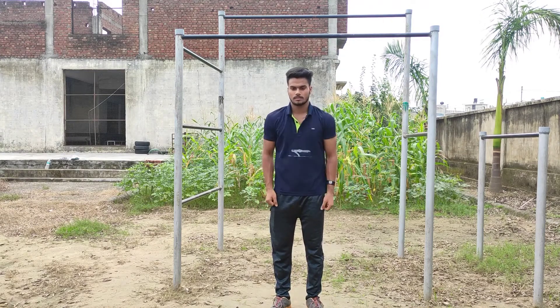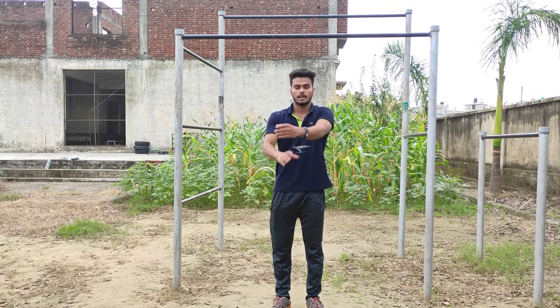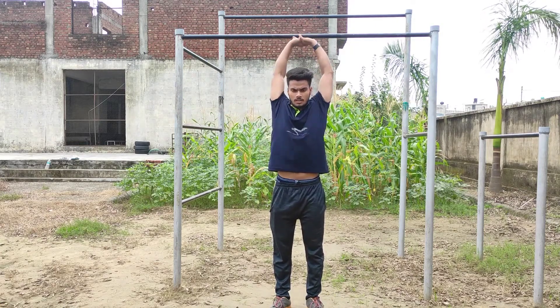Shoulder circles — forward and back. Arm circles — forward and back. Then stretching for 4-5 minutes, like this.